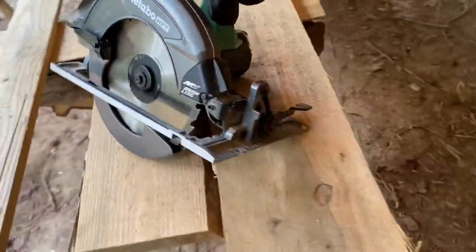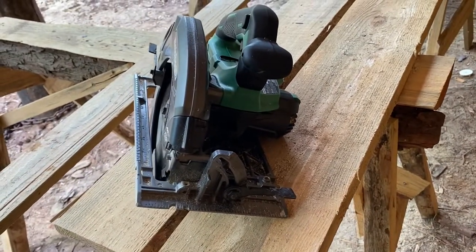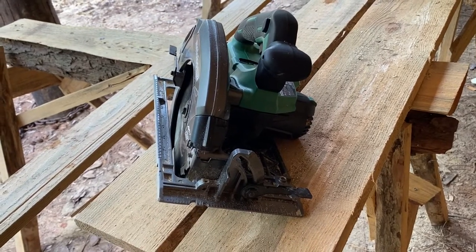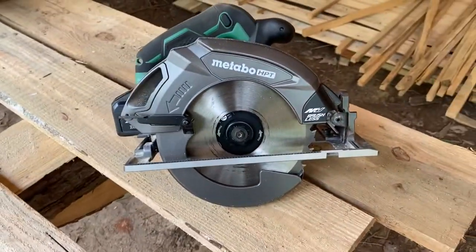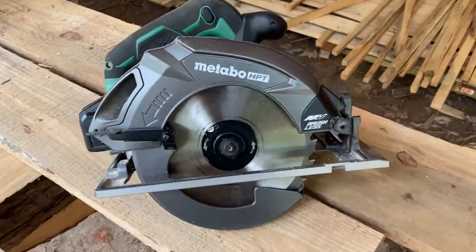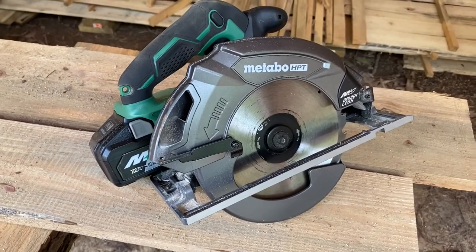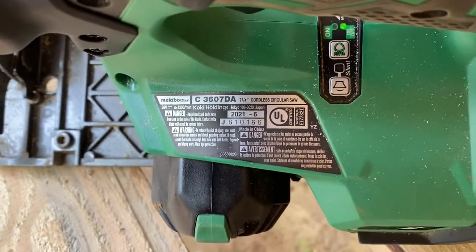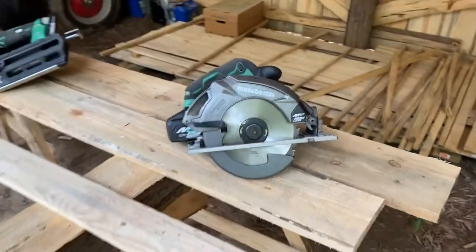I can't say enough good things about this — it's been a game changer. Not having cords, not having to bring a generator, having a reliable tool that doesn't bind up, has the power to cut through most things, and lasts all day. The model number is the 36-07DA — a seven and a quarter inch cordless saw.